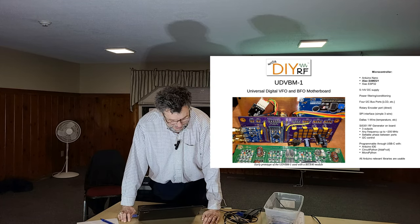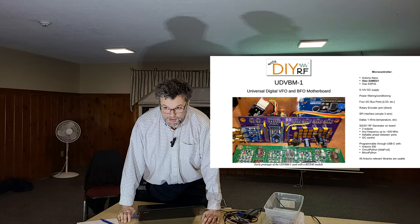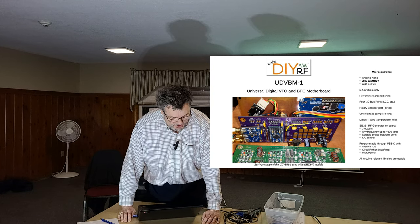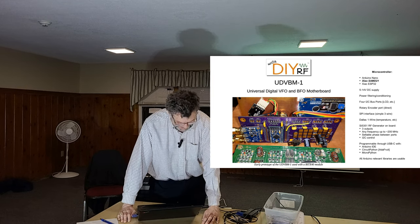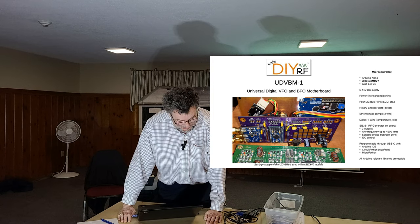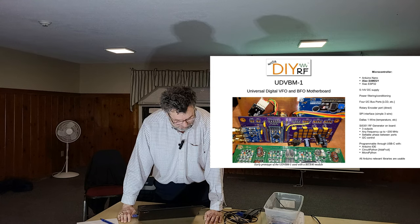It turns out there's a lot of stuff being generated out there if you're just aware of it - you have to keep up. Worth your time to check out MostlyDIYRF.com. He's worthy of your support and the stuff just works.